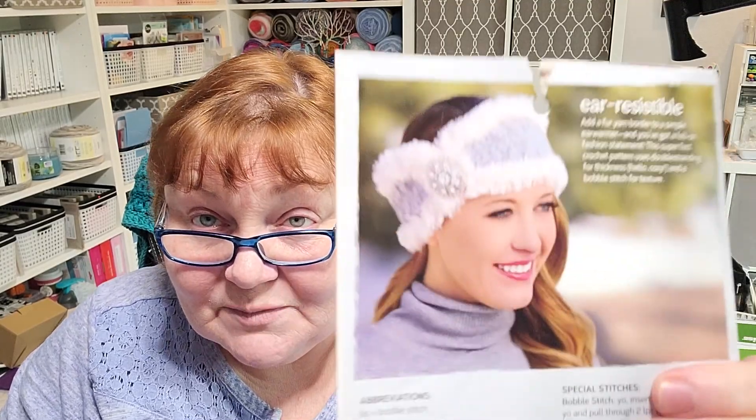Hi everybody, it's me Tess with Tess Loves This Yarn. Today we were going to start our Christmas cowl — that's a Christmas crochet and a few knitting projects as well.